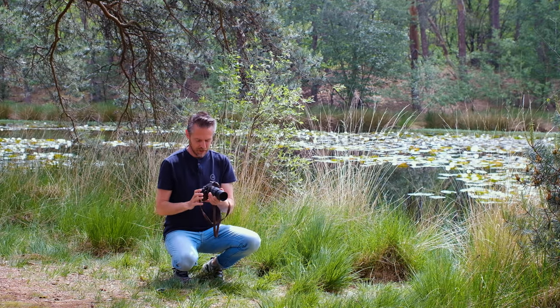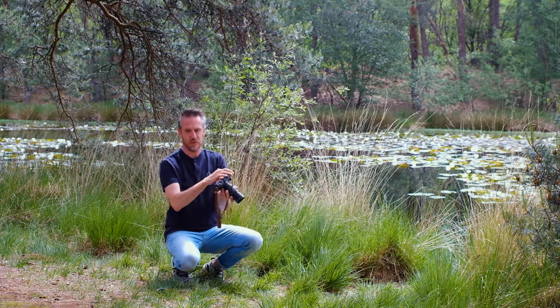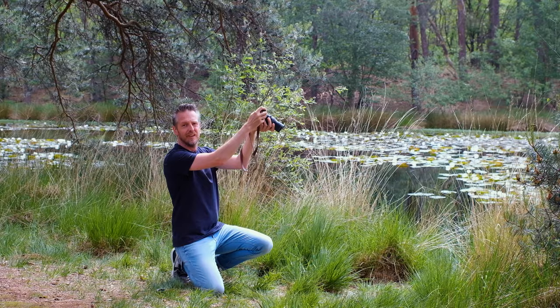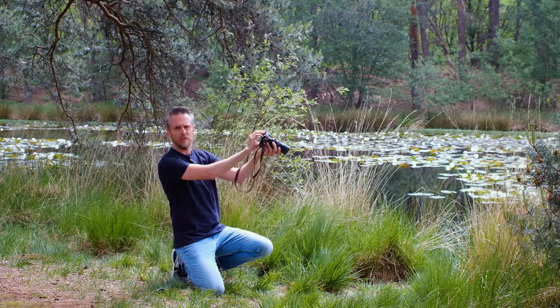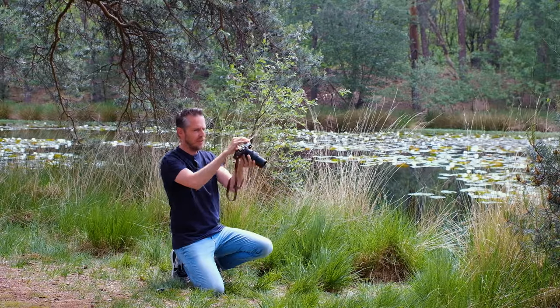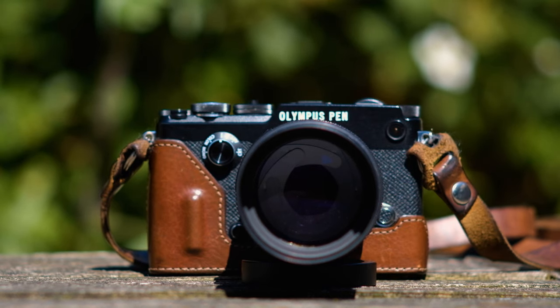Any camera can get the job done, but the Pen F is a very good macro camera. It has a tilty-flippy screen, which is really helpful because sometimes you need to change your perspective or get a little lower than you can comfortably walk. It's got the Micro Four Thirds sensor, which is again good for macro shots, and in-body stabilization. What more could you ask for?